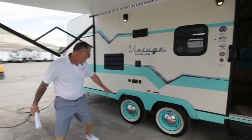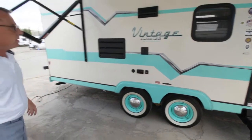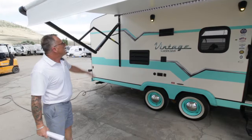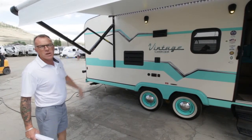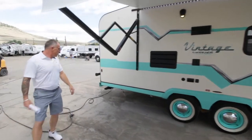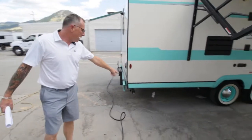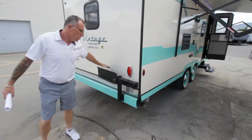Some nice features here — we've got the baby moon hubcap covers and white wall tires, which really gives you that retro style look. There are LED lights and marine-grade outdoor speakers. You've also got an extra barbecue hookup here for your outside barbecue.